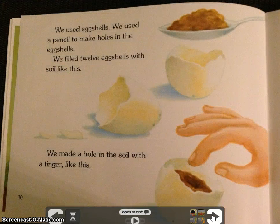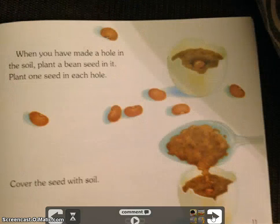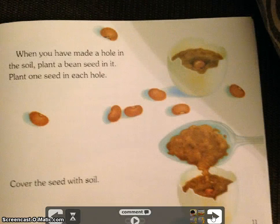We used eggshells. We used a pencil to make holes in the eggshells. We filled 12 eggshells with soil like this. We made a hole in the soil with a finger like this. When you have made a hole in the soil, plant a bean seed in it. Plant one seed in each hole.